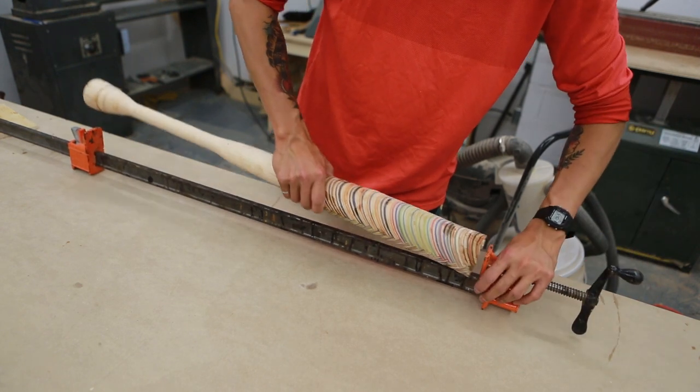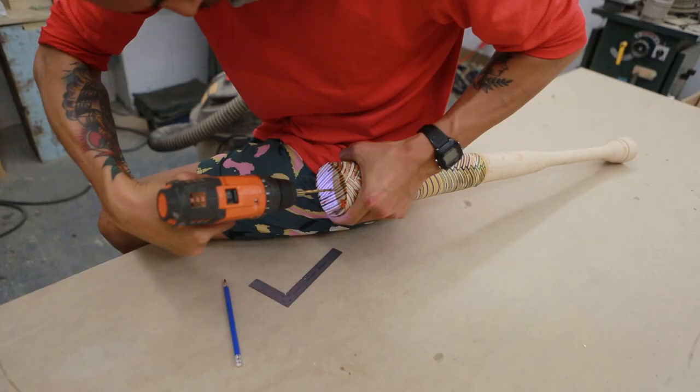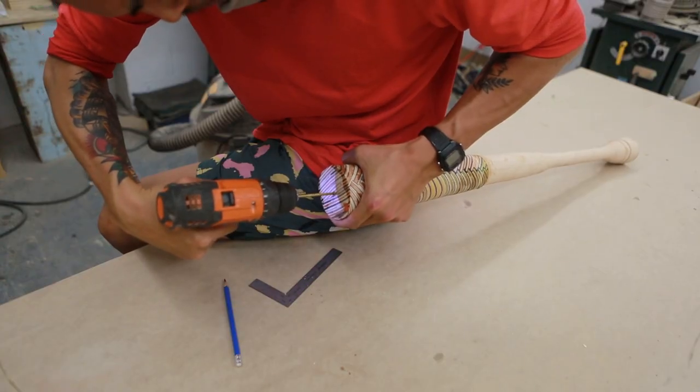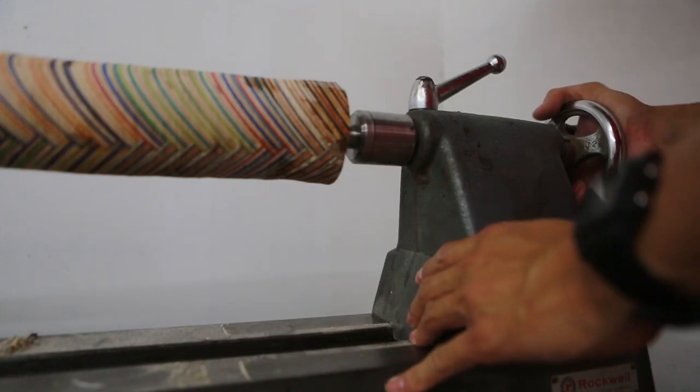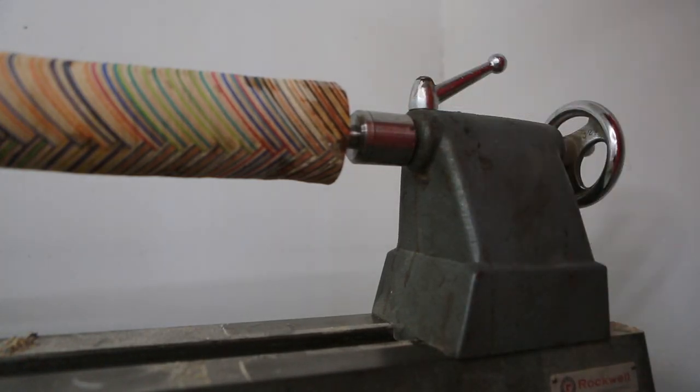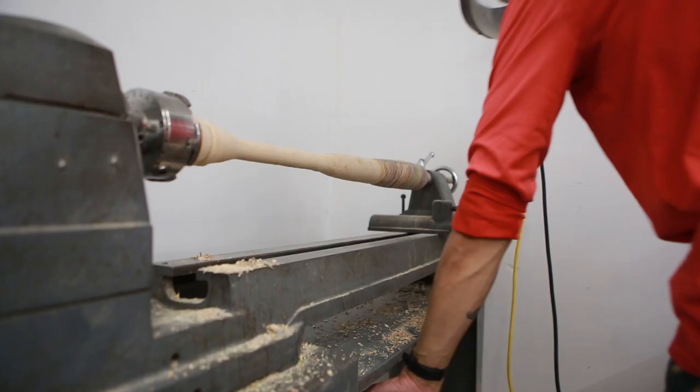The next day we threw the bat back on the lathe in its entirety. We first drilled a small hole at the end of the barrel to ensure it fit well with the tailstock, then were able to finesse both ends.